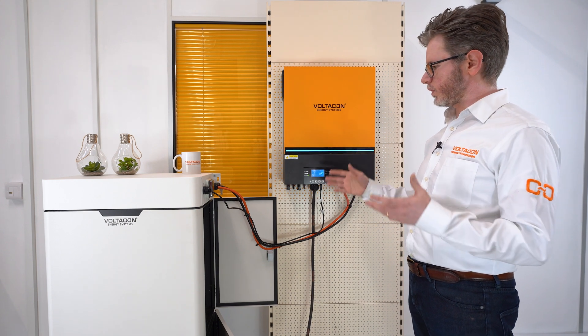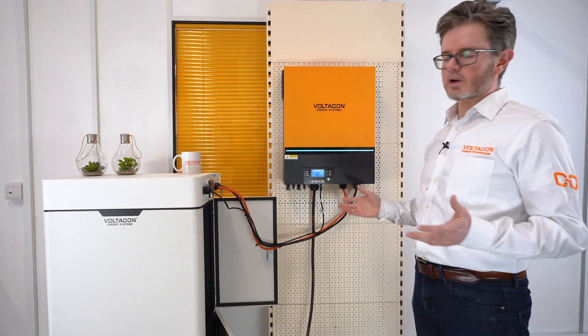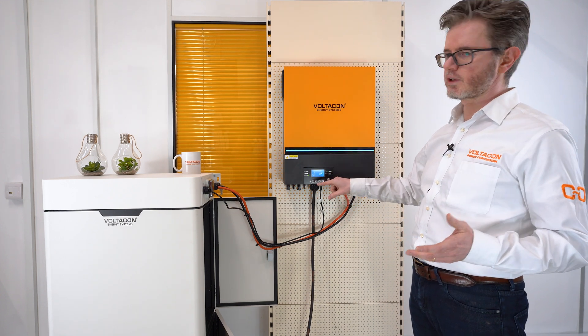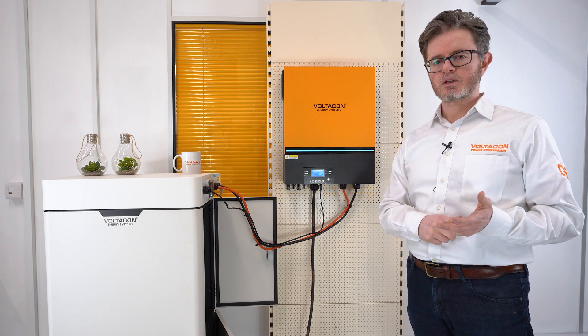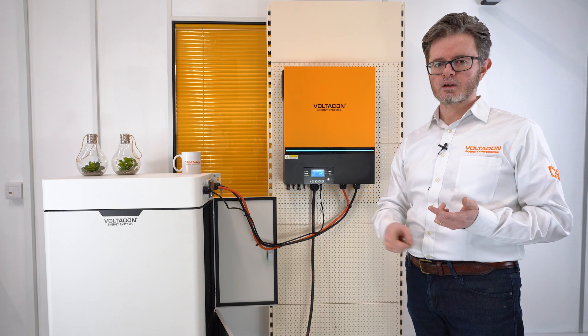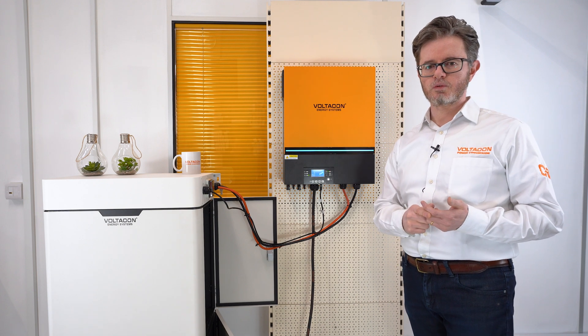There is not much you have to do with these units — they are actually plug and play. You don't have to program anything special except for the batteries. You have to go to menu 5 to set the type of your battery. First is AGM, then you have flooded batteries like the OPZS, third you have lithium-ion batteries like PylonTech, and then we have the LIC menu where you select customized lithium-ion parameters.